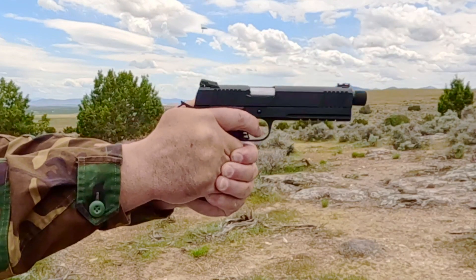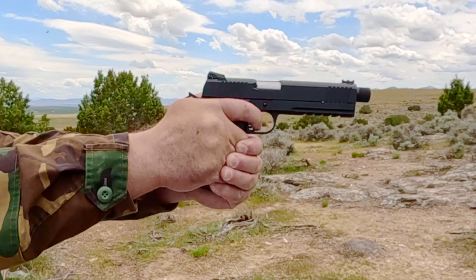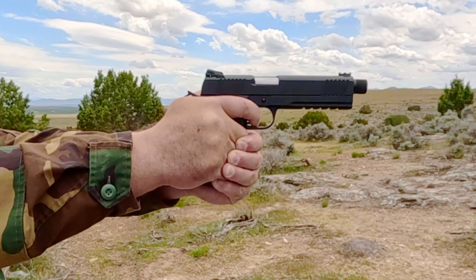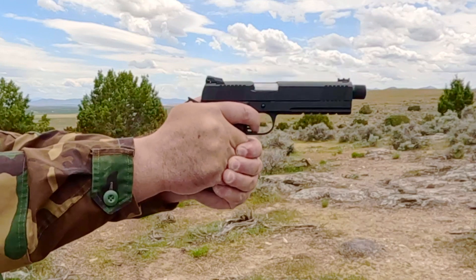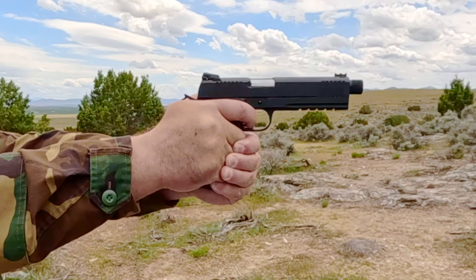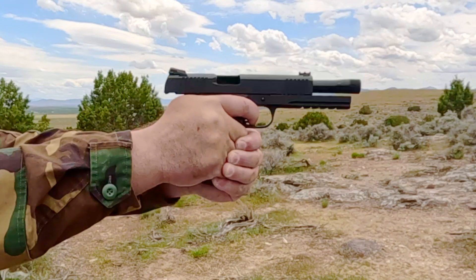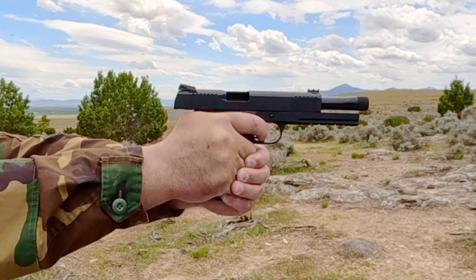It is weird that Rock Island Armory put low profile sights on a pistol that has a threaded barrel, because if you put a suppressor on it, the sights are not tall enough for aiming over the suppressor. The MSRP is $899. This is the heaviest and least expensive high capacity 10 millimeter 1911 pistol in my collection, and I feel that it is the best value 2011 pistol available.